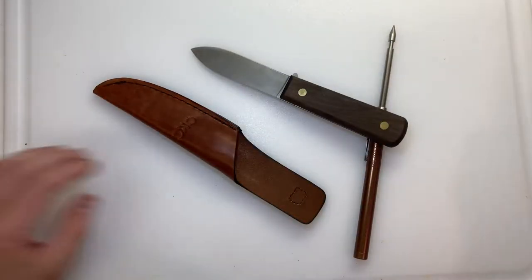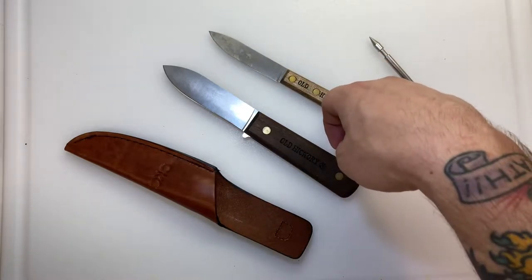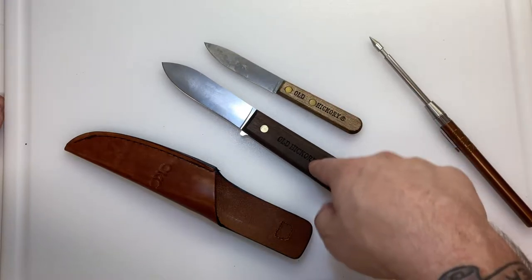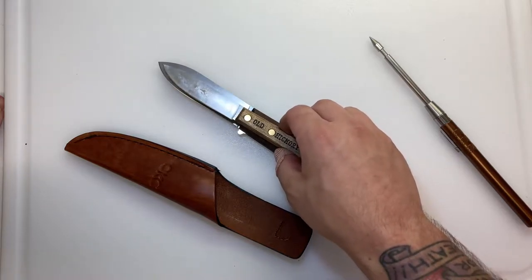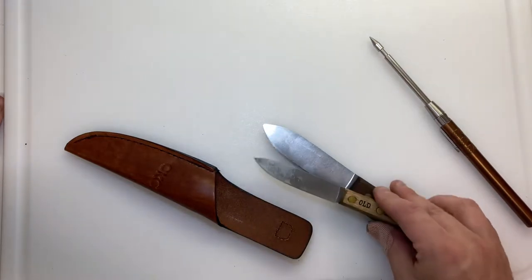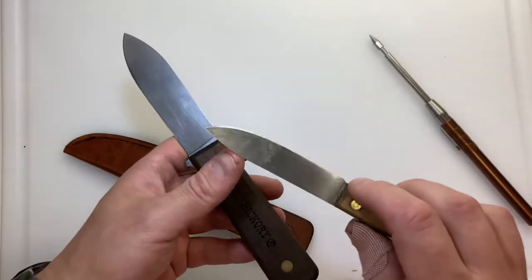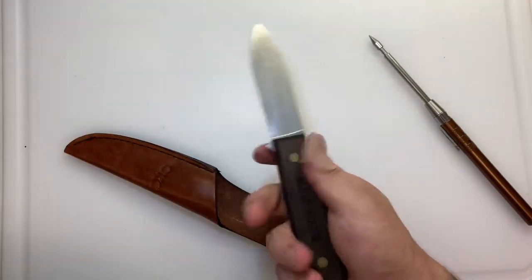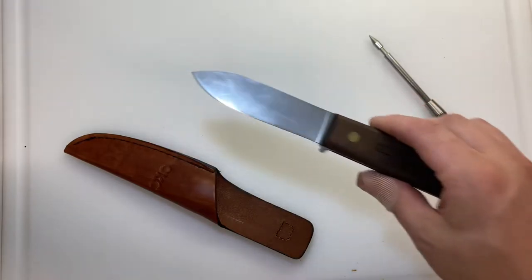You're going to see similarities between this Kephart and other Kepharts. This is their Bird and Trout knife, and I actually bought it originally by accident thinking I was buying the Kephart because they look so similar in blade profile. This one has more belly and a slightly higher point, but it's not hard to mistake them — they look very similar.